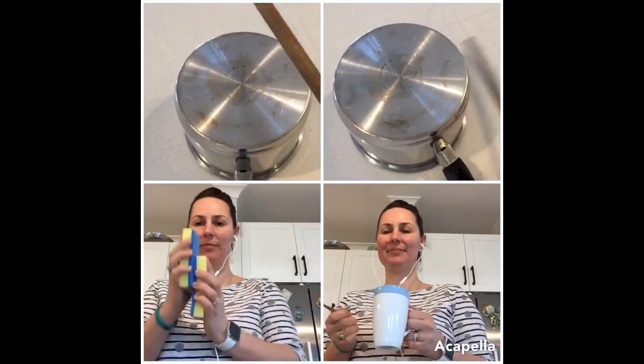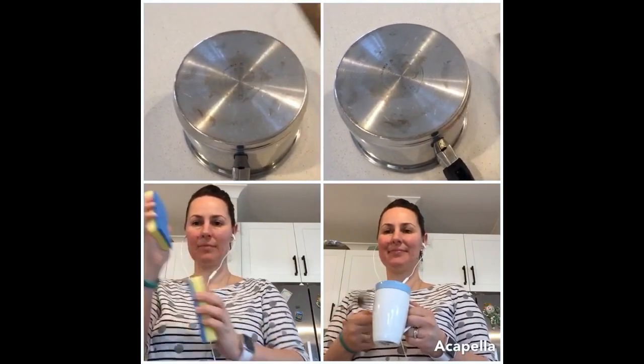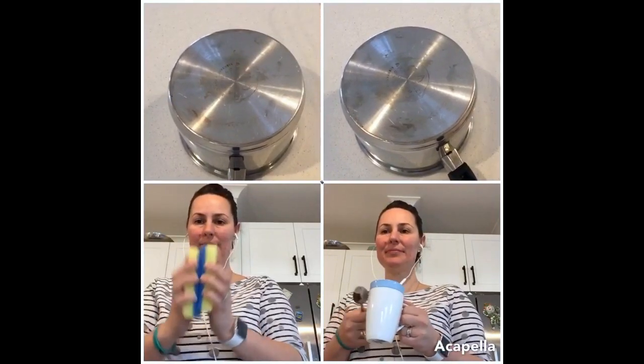Okay, so what did you think of that? Pretty cool, huh? I just used things around the house that I could make really cool sounds with. My favorite thing to use were the sponges, because listen to this — it's a cool scratching sound, isn't it?